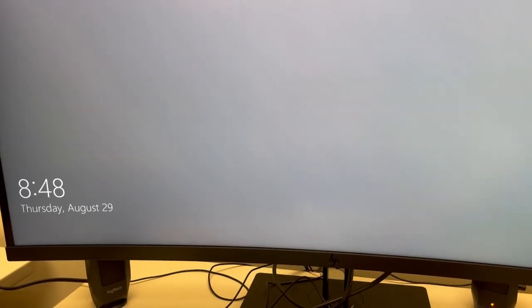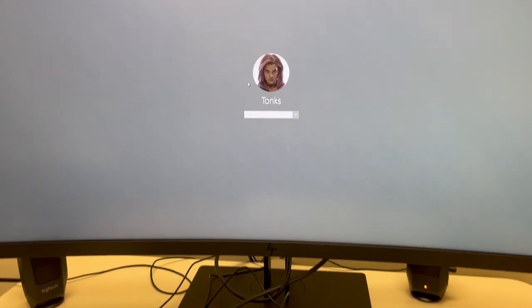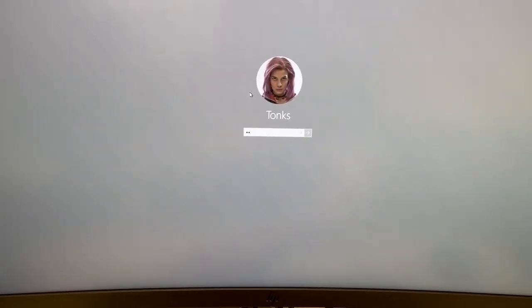So now we need to log in. I'm just going to hit enter. The login that we use is Tonks and the password is msl, all lowercase.